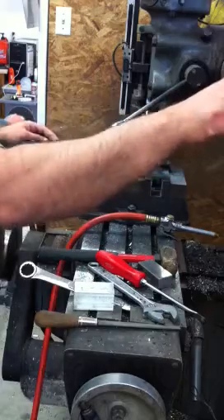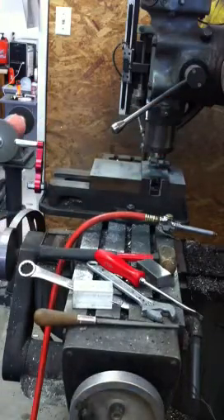Lock the spindle, tell it to go, and now it's cutting that little pocket.